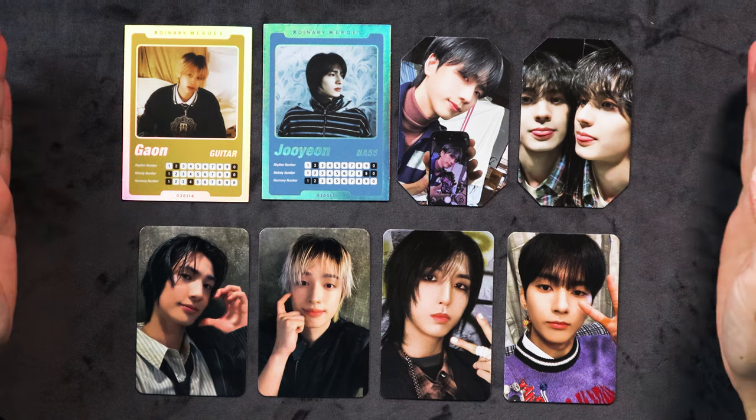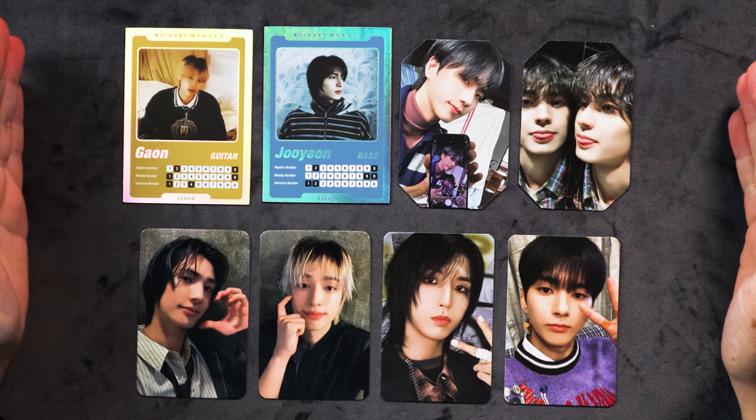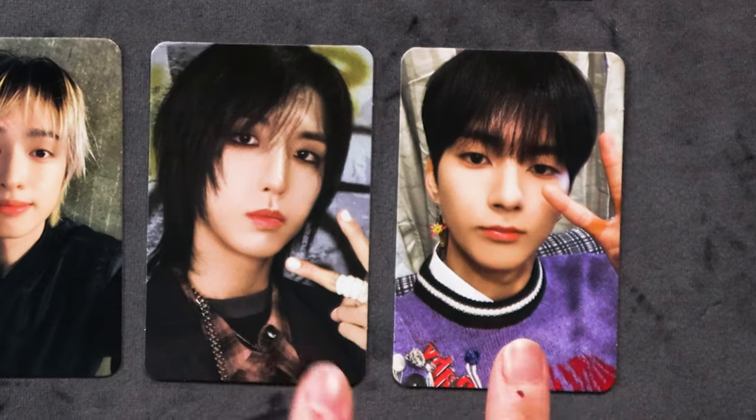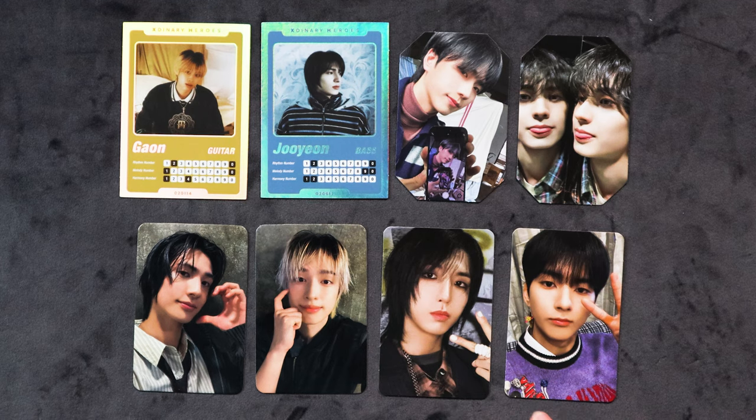Here are my pulls from Exnery Heroes' first full length album, Troubleshooting. We have our little Pokemon cards, our annoying cards with the corners cut off, our pre-order benefits and the ones we got from the photo books. Actually a really nice spread of members here. I'm always happy to get a nice spread of members for a group where I don't really have a super strong bias. Thank you so much for joining me for the last episode of my unboxing bonanza. Please look out for my next video because it's going to be a pretty big one. If you liked this video, please consider liking and subscribing. Bye!